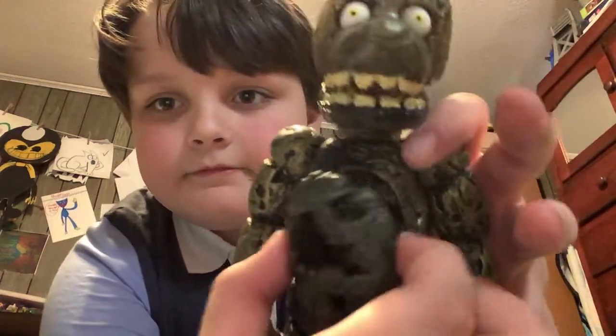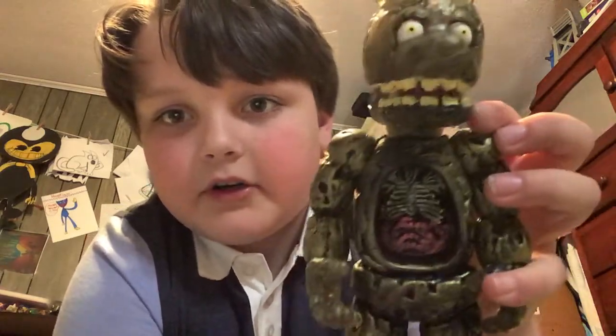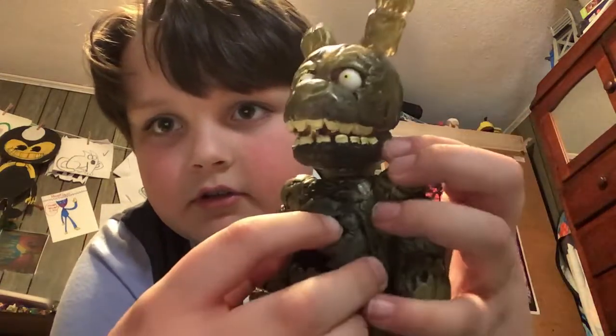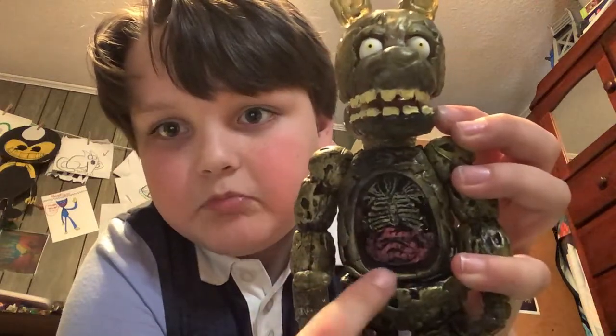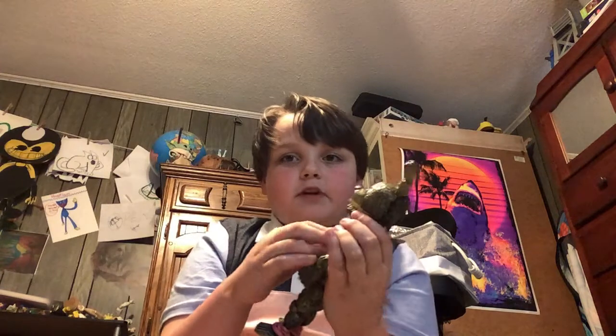Blur that. Blur it. This is my new action figure.